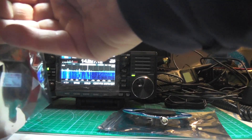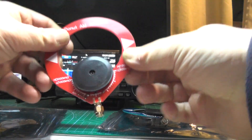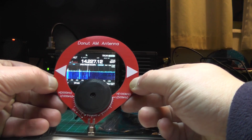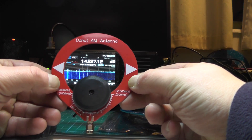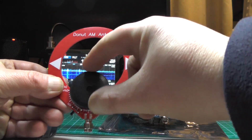The AM antenna is the same design, just a different colour. This one covers 500 kHz to 1,000 kHz, and 1,000 kHz to 2,000 kHz. Same connection there for your receiver, and you can tune in for a stronger signal using the dials.